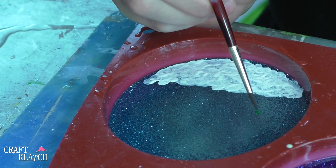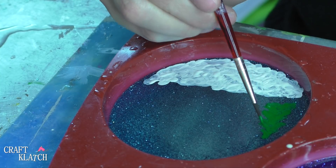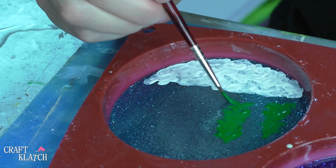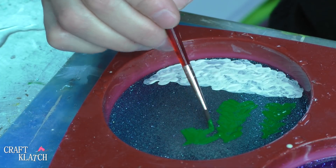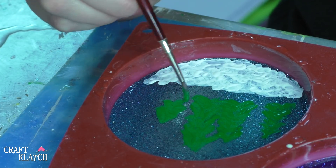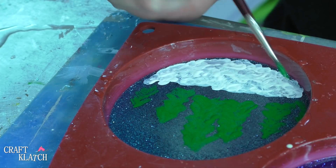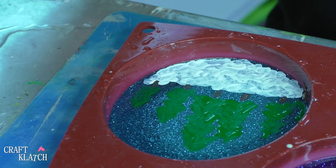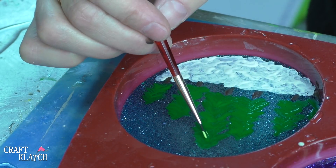Now I'm just going to put some green for a tree. Maybe we'll put a couple more back here, because why not? I'll take some brown and just make the trunks right on the bottom. And I'll go over the green again because it needs to be a little bit more solid. So I have a couple of coats on the trees. Now I'm going to take a lighter green and just kind of give it some highlights.